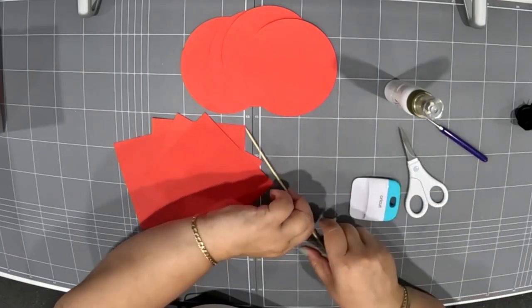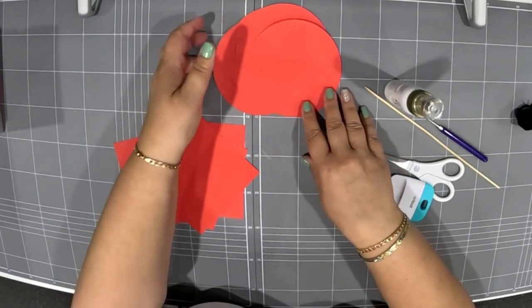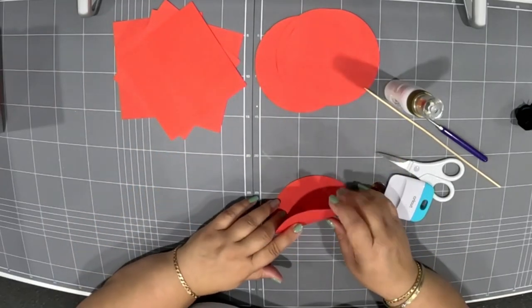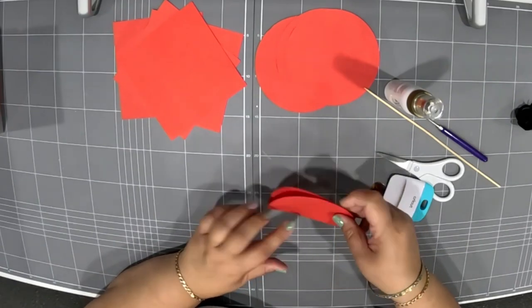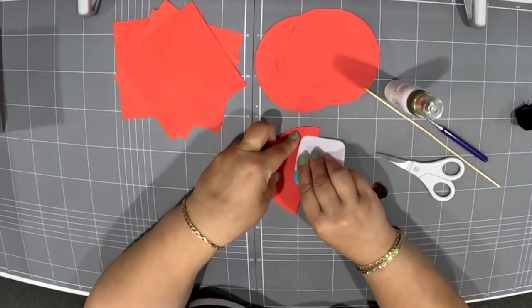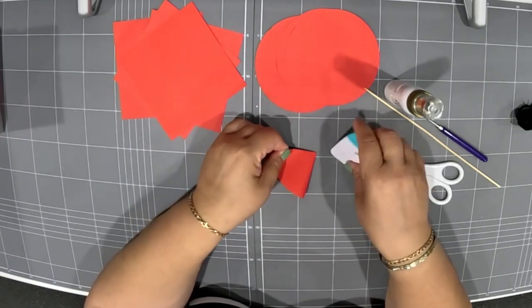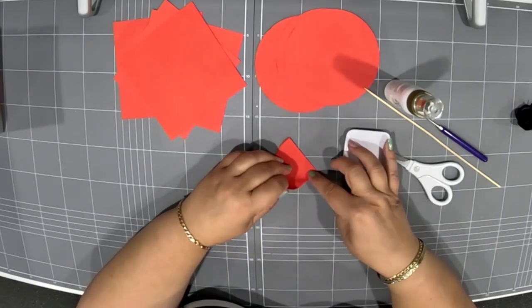Start by grabbing either your circle or square shape — we'll start with the circle. Fold it in half, marry up the edges nicely, and use your scraping tool to get a nice firm crease in the fold. Then fold it in half again and scrape it down flat for another firm crease. Then fold it a third time, making sure your point and paper are all lined up correctly.